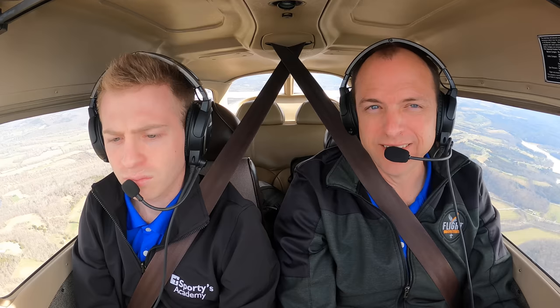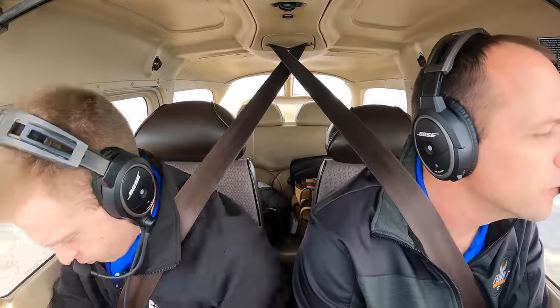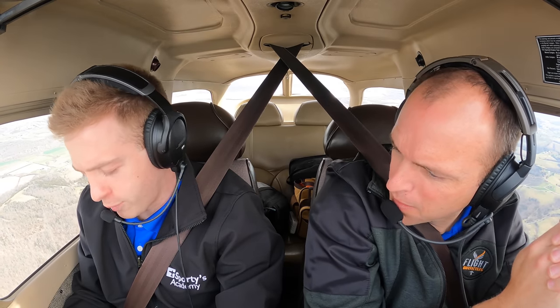The most popular training aircraft in our fleet is a Cessna 172, and at Sporty's we have over a dozen in our flight school. What better test bed to try out new headsets? Today we have Hunter with us, who is a CFI and works in our customer service department, and he's been flying with a Bose A20 for a long time. Today we're going to have him try out the new Bose A30 headset. It's extremely light — it feels like there's nothing on my head right now. Going from the A20 to this, the ANR is very impressive.